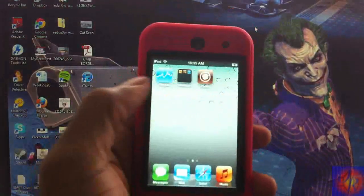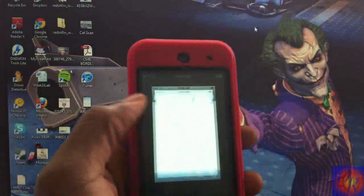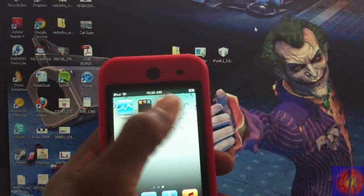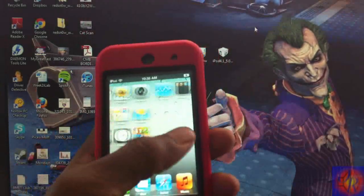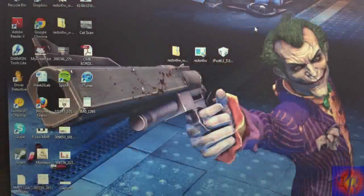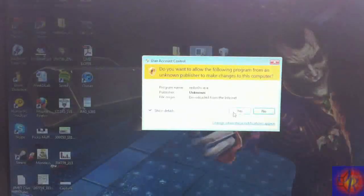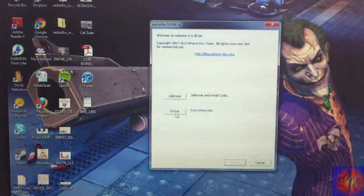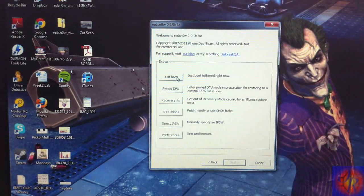Now that RedSn0w is finished, you'll notice that Cydia is going to be crashing and Safari is going to be crashing. You might have a white Cydia icon — don't worry, that's normal for a tethered jailbreak. Now we need to boot the device tethered, so run RedSn0w again, click Yes, click Extras, then click Just Boot.